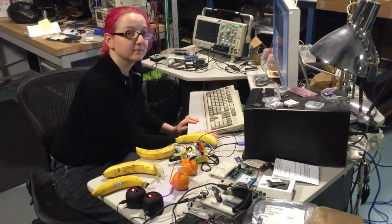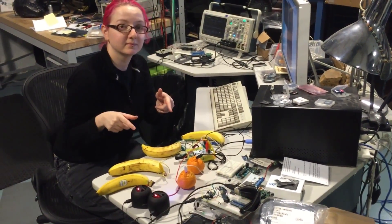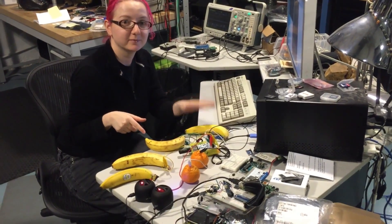Merry Christmas! It's Lady Ada on the musical conductive hat. Fruit drums!